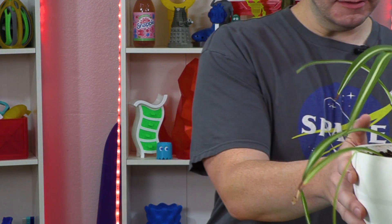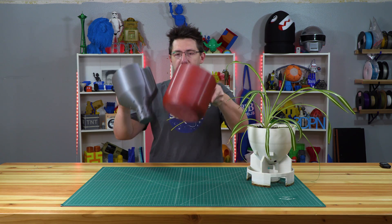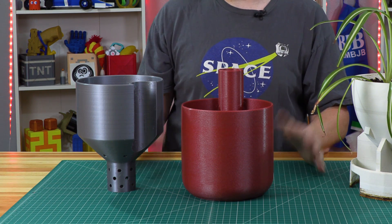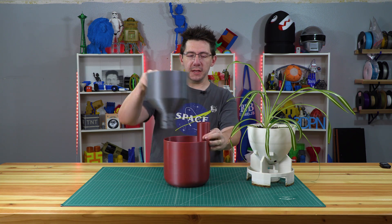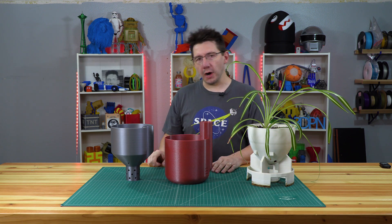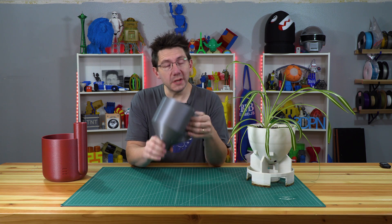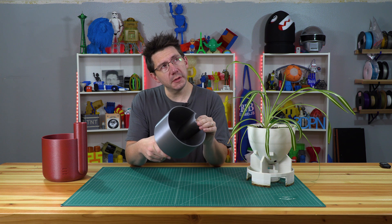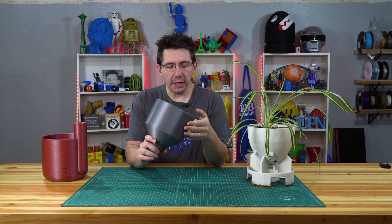Move aside, plant! Thanks to Thingiverse, we have this — a self-watering planter. How it works is this fits within this, and then water pours down the spout. Before we clean this out and get the plant moved over, let's talk about these pieces. This was printed with some Printed Solid test PLA — they have a low-budget PLA. This was a test spool I got a long time ago.